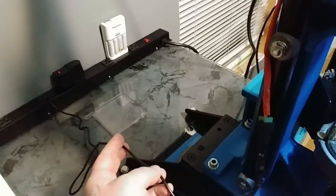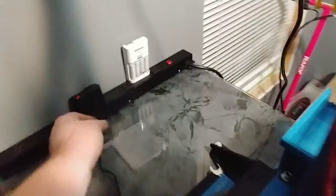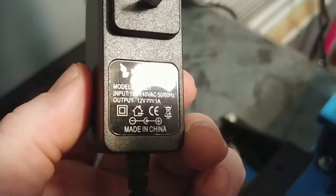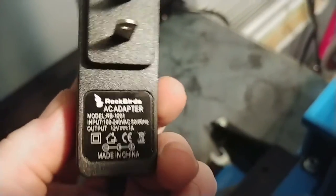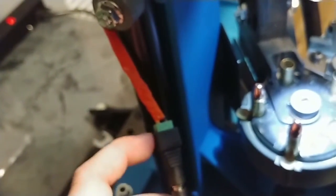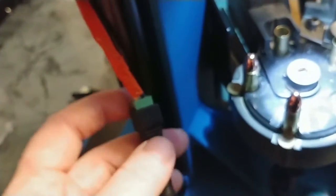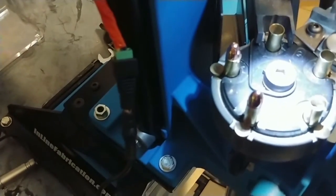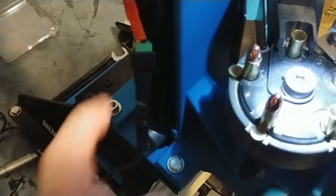One thing before we start loading — the power supply. This is a 1 amp power supply, it's a Rockbirds. You'll find these on a 2-pack on Amazon — there are tons of AC adapters like this. You can also get these Rockbirds or other brand power supplies; they actually come with quick connectors. There are tons of different styles and sizes — flush mounts where they can hide inside the electrical box and a lot of good stuff.